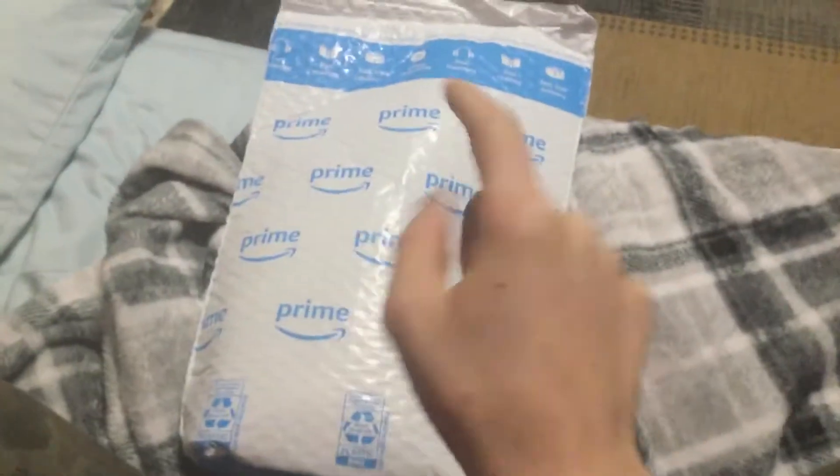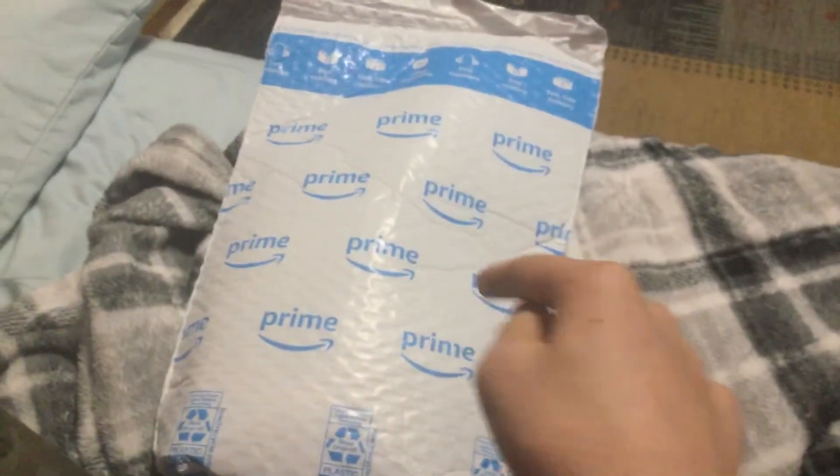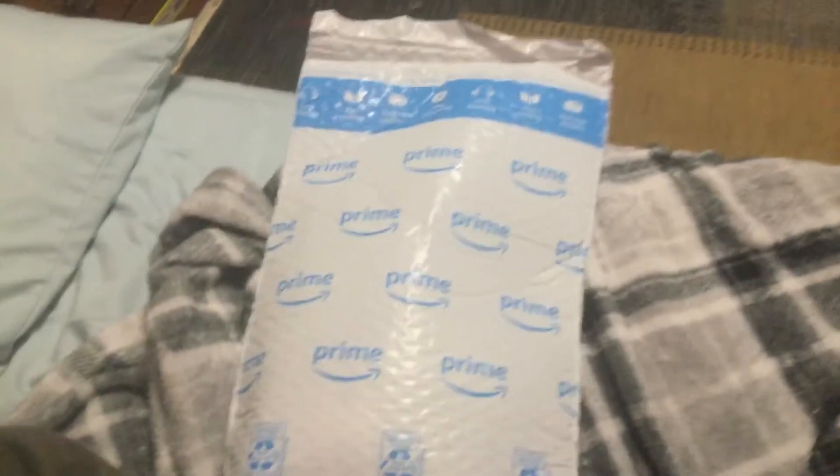This is a super quick video. This right here is my new filters for my Bissell PowerForce Helix Turbo, model 68C71. These are my brand new filters.